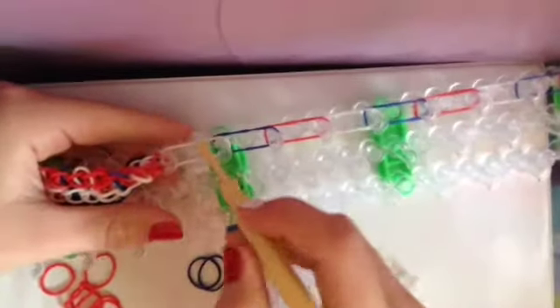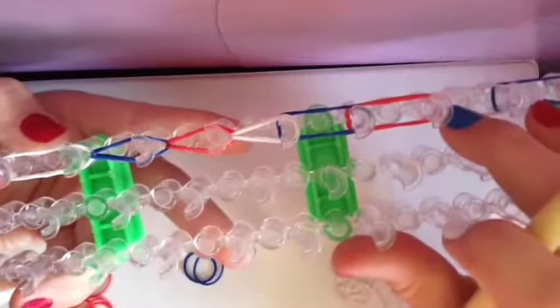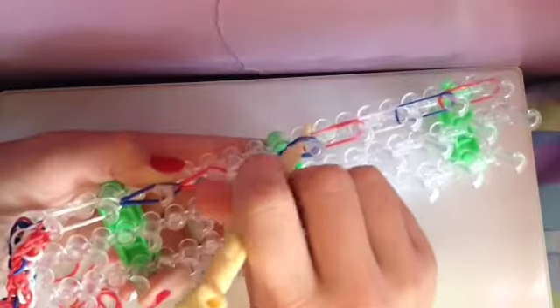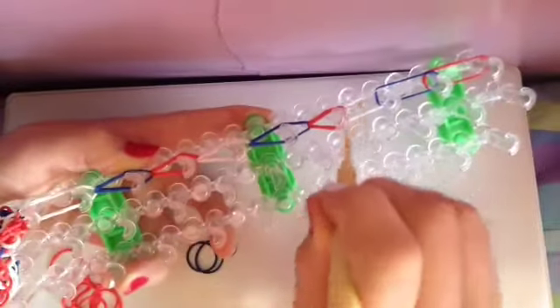Now loop everything together just like a single. Go in, grab the bottom band, and loop it over. Continue doing this for each peg all the way down. Go in, grab the band, loop it over — keep repeating until you've looped the entire extension row.